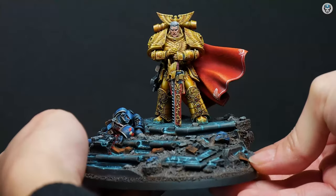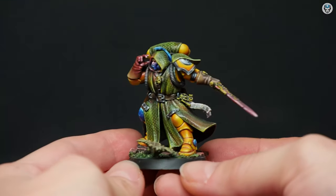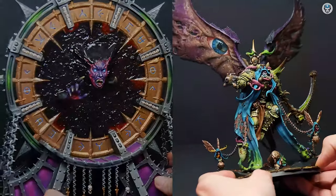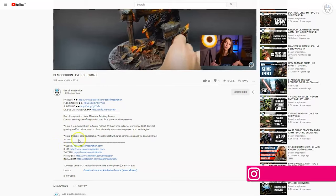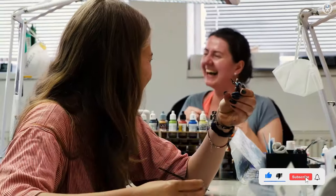Hey everyone, welcome to the Den of Imagination YouTube channel. We are a professional miniature painting company based in Europe with a team of over 50 painters, assemblers, and 3D crew. On our YouTube channel you can find updates about our ongoing projects, and with the link below you can navigate through our website to check our offers and ask us for a quote. Thank you for watching and for all your support.